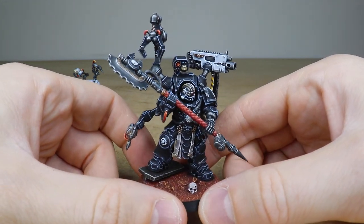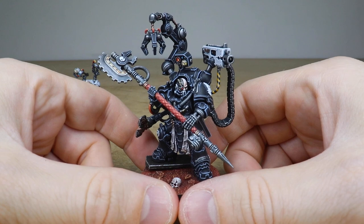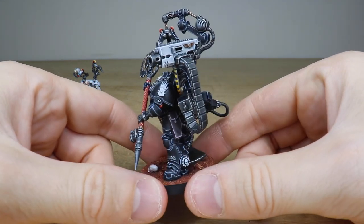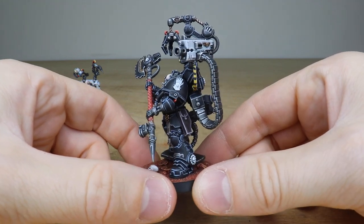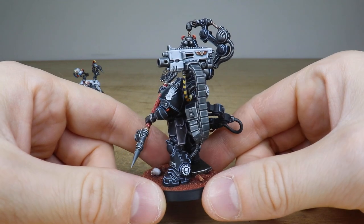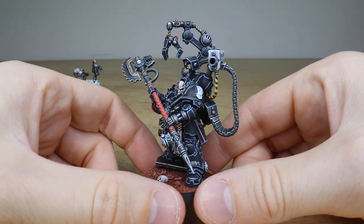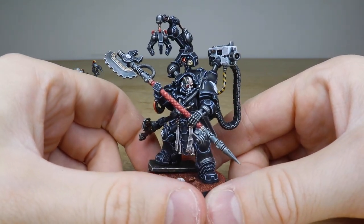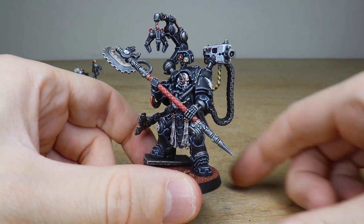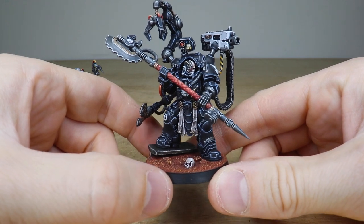You can't have an Iron Hand without that mechadendrite grabber. We've also got the heavy bolter, and I really love the white casing on it — using that white color adds a little extra detail to that part of the model. You can see the chevron power cable running to the heavy bolter, with nice attention to detail on the refraction of light and the volume of the actual cabling, which is really cool.